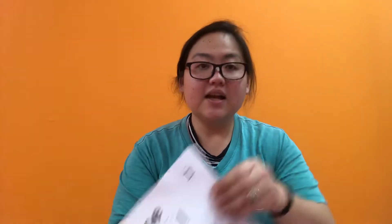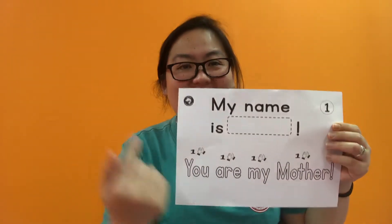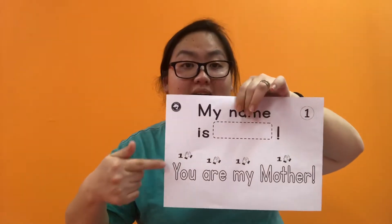Number one! What's your name? I know your name — my name is Hitomi. What's your name? And you can trace this: 'You are my mother.' And remember, one clap, one word. You are my mother. Yes.